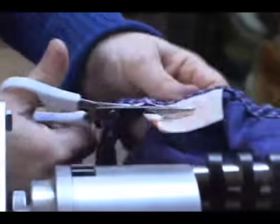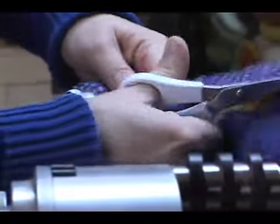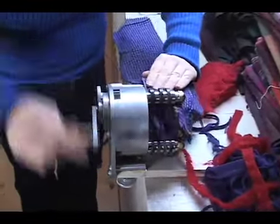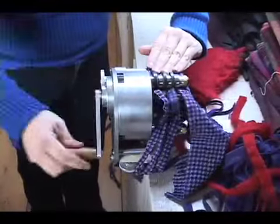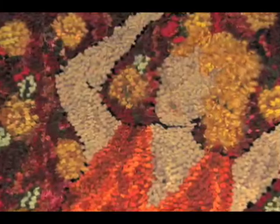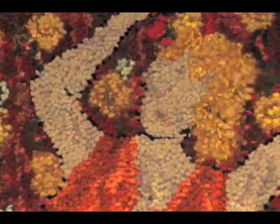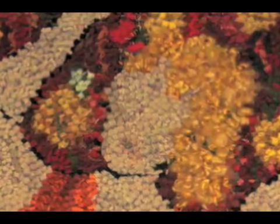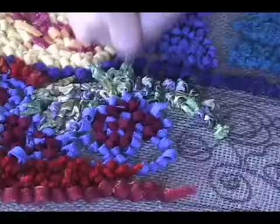I love recycled fabric. Whenever I can, I try to use old skirts and old coats. I love it when someone drops off a bag at my door of old clothes that they've had for years. When you use those kinds of textures in your mat, that's what gives the mat some drama. That's what makes it interesting, what makes people look at it and say, what's that? What's going on there? The texture to me is the beauty in the mat.